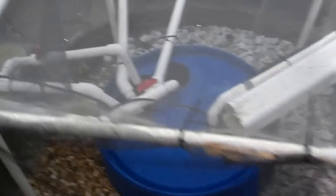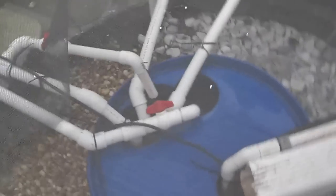Then we'll take a walk out through the garden. This is where we have our sump tank, where all of our water gets mixed and pumped up to the plants and back to the fish tank.